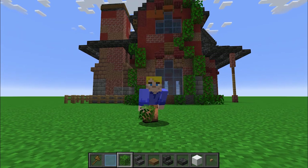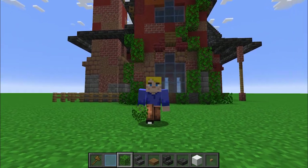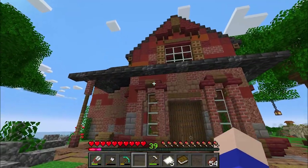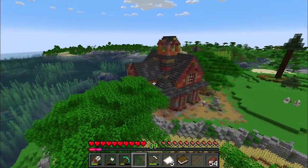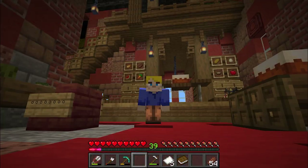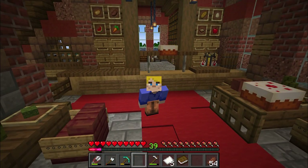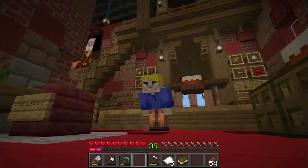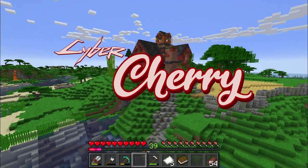There we have it, folks. Through function, shape, color, and texture, we've transformed an idea into a detailed build. We've switched to my survival world now. As you can see, I use this creative process as a planning tool in my Let's Play. If you're interested, I'd love to see you over there. Good luck on your future builds — I'd love to see and hear how it goes. I'm CyberCherry, and I'll see you in the next one.